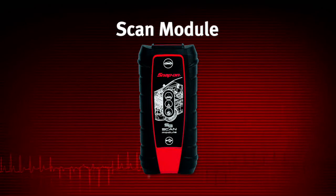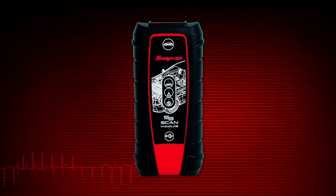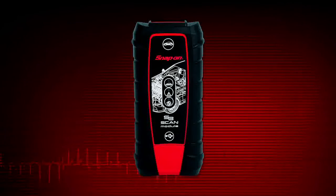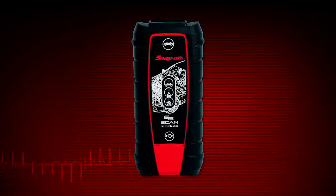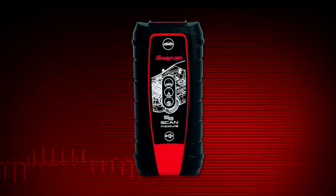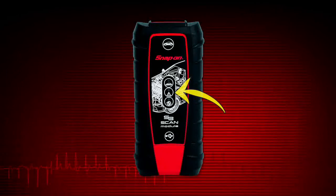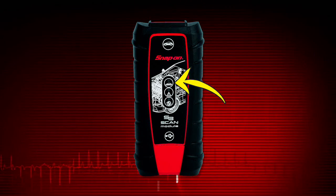The scan module is a wireless communications device that transmits vehicle data to the display without a physical connection. If the module is out of range and the wireless signal is lost, it sounds a tone and the display shows a warning message. The signal automatically restores itself when the unit is brought back in range. The scan module contains the following connections and indicators: data cable connector, green Bluetooth LED, red communication issue LED, and green vehicle power LED.